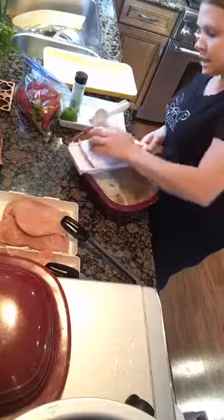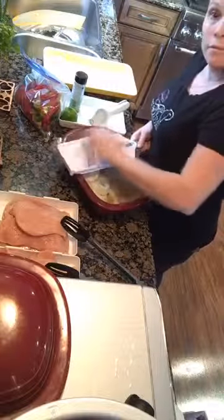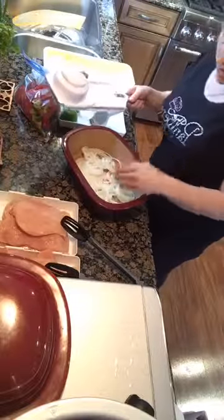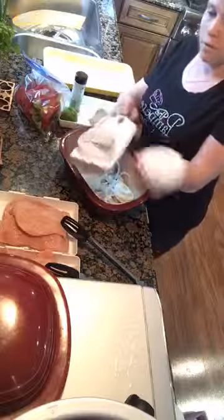Look how quick and easy I am slicing — all even slices. That's an onion. Boom. Slice. Done. I'm not crying. That was super easy. I just sliced that all up. Done.